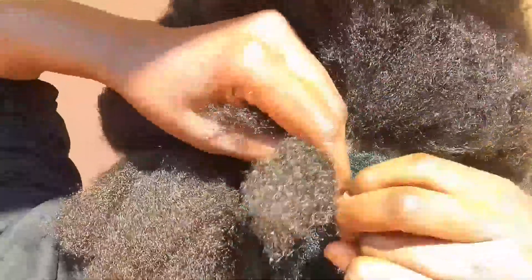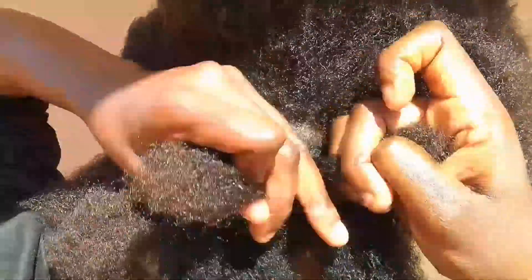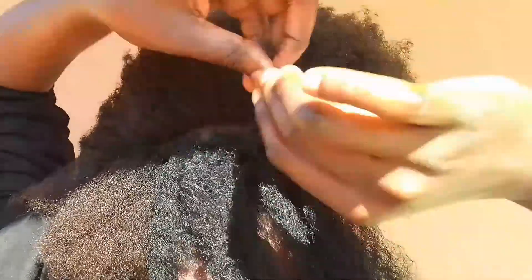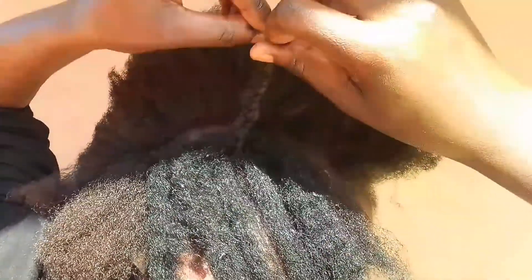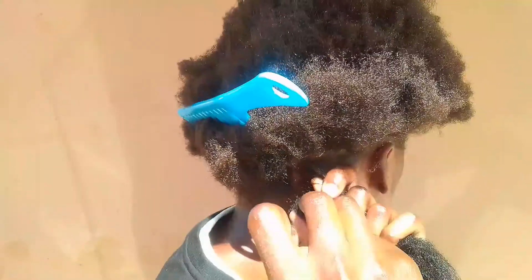So if you don't have a crochet hook near you or you just don't feel like crocheting, just go ahead and do this instead — it's just as good. I'm going to show you three different ways of doing this hairstyle so you can pick whichever you feel comfortable with, whichever you feel is the easiest for you.